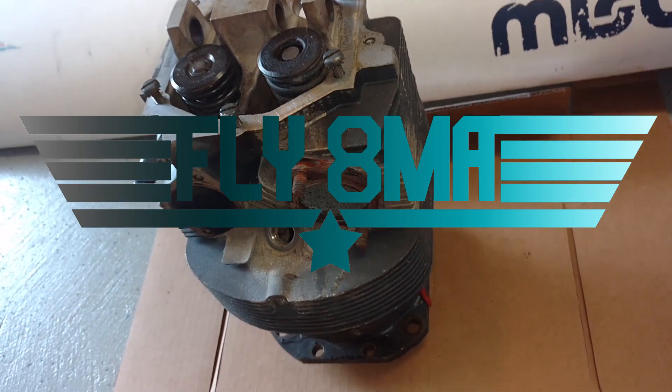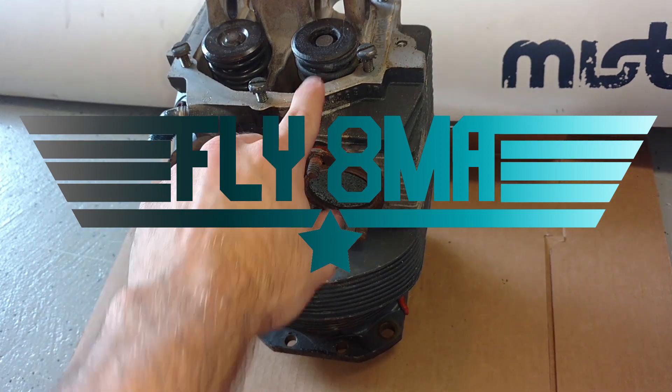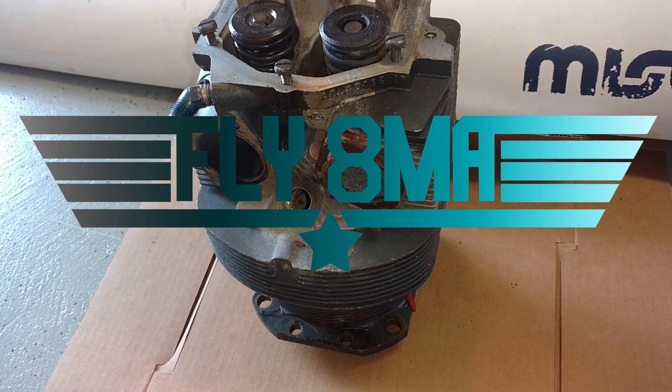Hey guys, John here back with you for part two of Engines Explained. We're going to take an in-depth look at our engine cylinder, piston, valves, and the parts and pieces that really make the power on the engine.